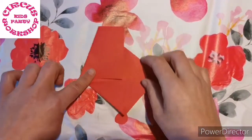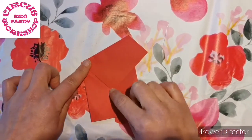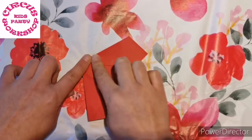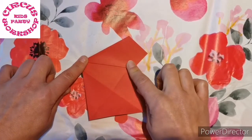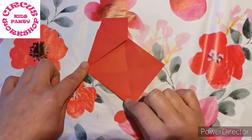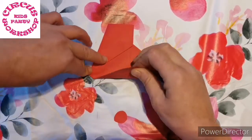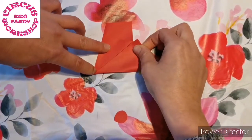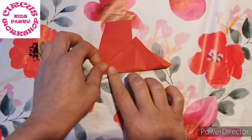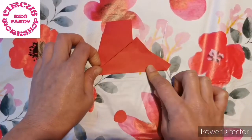From here turn it around that way and you're going to take this corner and fold it flat along this edge. Then take what was the bottom right corner and bring it up to join this other edge here, so you're going to flatten out this one.